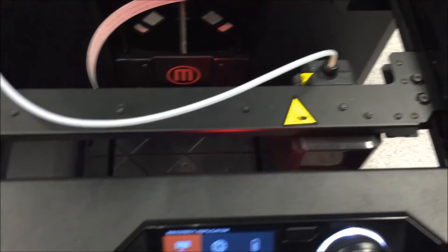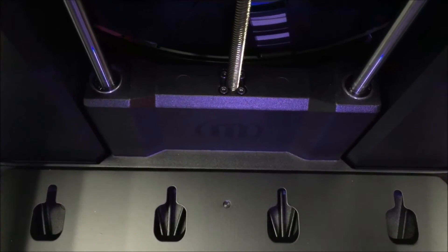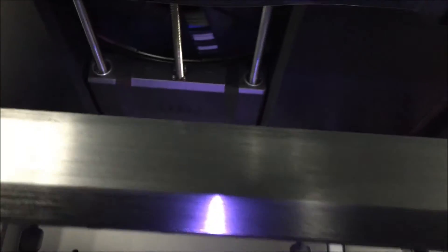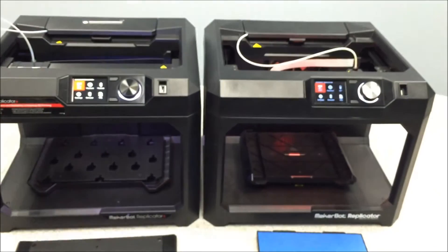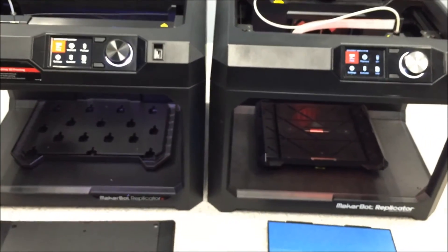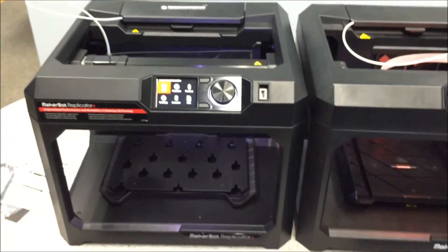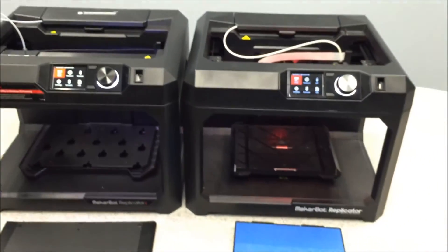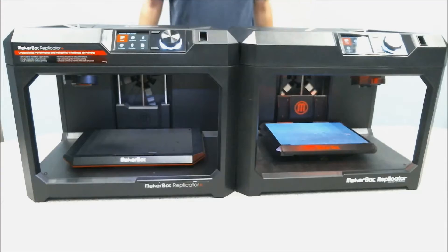Whereas the 5th gen uses glass and requires painters tape, you no longer need painters tape on the Replicator Plus, which is nice. The gantry looks significantly more robust in the Replicator Plus than in the 5th gen, and the z-stage looks like it's been redesigned — I can't tell if the bearings have been upgraded, but it looks significantly different and may be part of what allows the factory leveling.